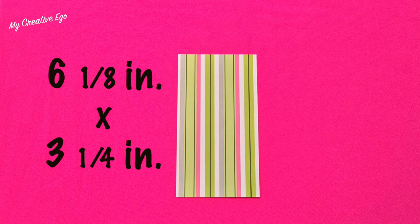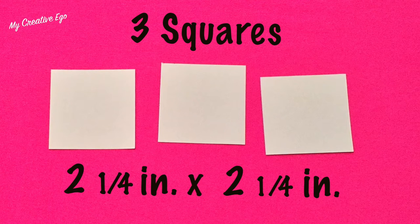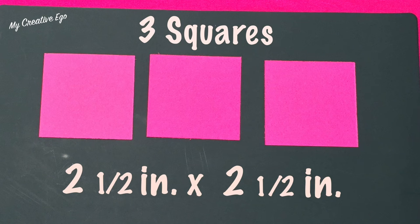Using your manila folder, cut a piece that is 6¼ inches by 3⅜ inches. Then choose a decorative paper measuring 6⅛ inches by 3¼ inches. From white cardstock, cut one piece at 6⅛ by 3¼ inches, then three squares at 2¼ by 2¼ inches, and three pieces of pink cardstock measuring 2½ by 2½ inches.